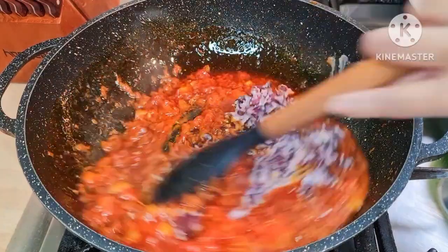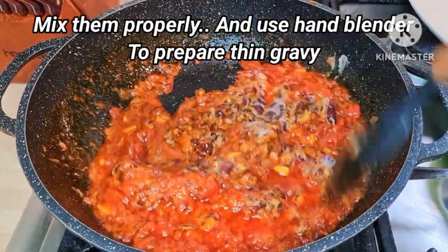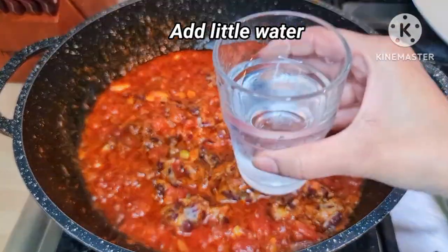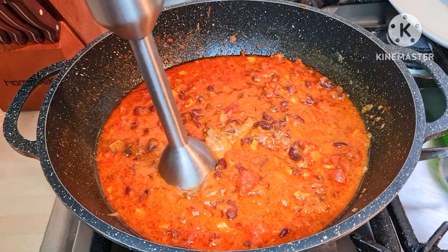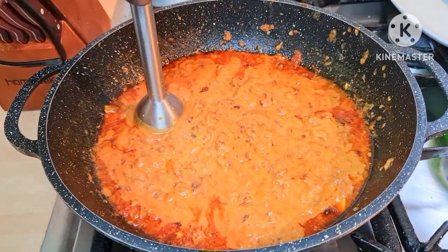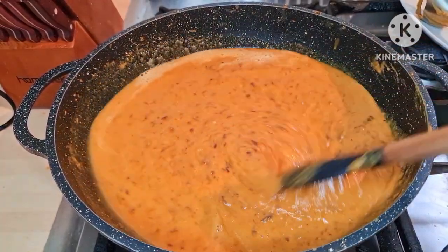Now I'm going to add the mashed beans and mix them well with the gravy. Also add a little water to adjust the consistency. Now I'm going to use the hand blender to give them a fine texture. This consistency and texture is fine for me.